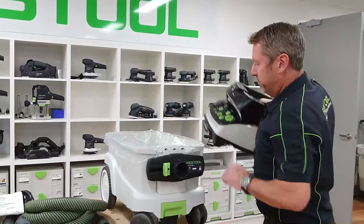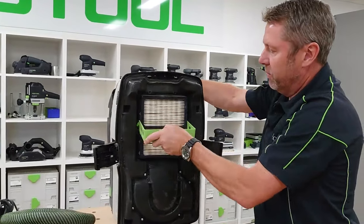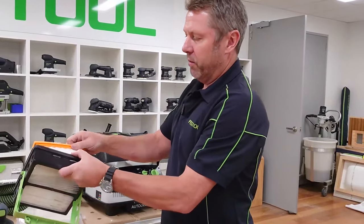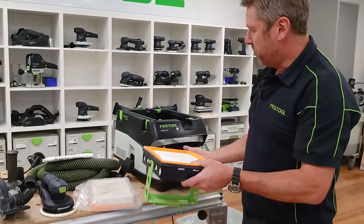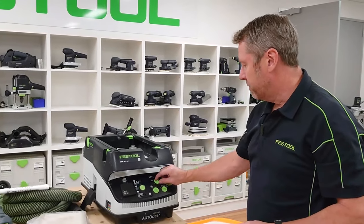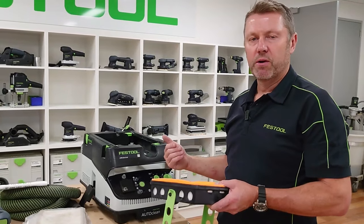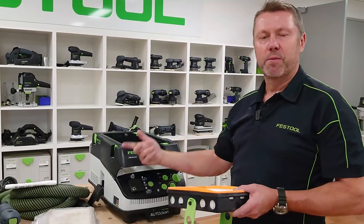With a filter change, we can bring the filter out. With all changeover filters we get a plastic bag to reduce exposure to the dust — fold that out, pop the new filter in and away we go. With this being an M-Class extractor, we've got the flow sensor. This is a 36mm hose so we set it to 36mm. The alarm will come on if the filter is blocked, the bag is full, or if there's a blockage in the hose — giving you a good indication of where the maintenance is needed in this unit.